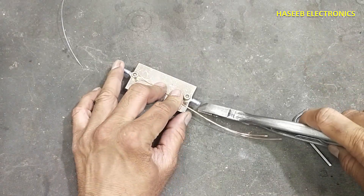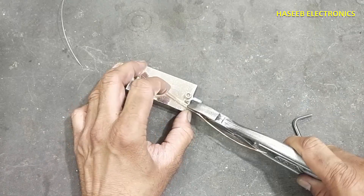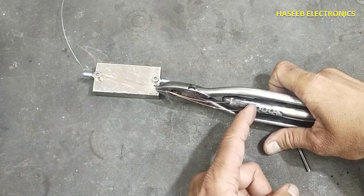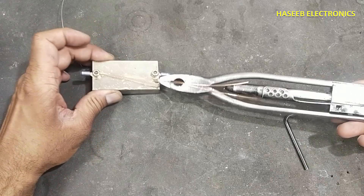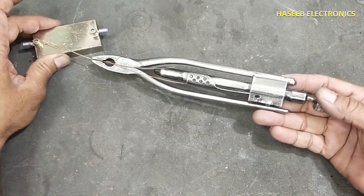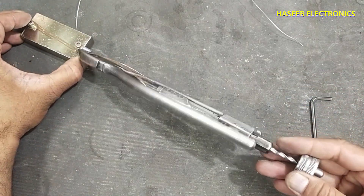Now we will use wire twisting pliers. We will hold the wire in the jaw and we will squeeze the handle. We will pull back and lock — the wire is now locked in the jaw. Now we will pull the twister.